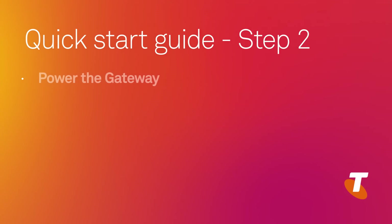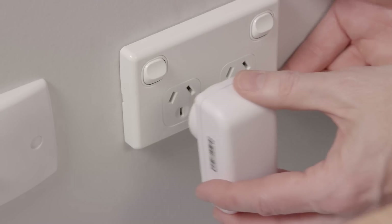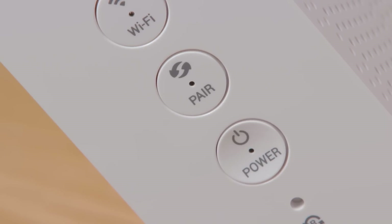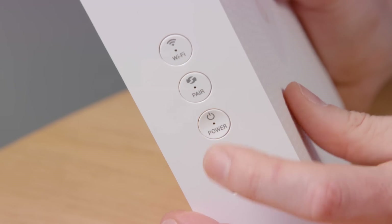Step two: power the gateway. Insert the power cable into the gateway and plug the adapter into the wall. Make sure the power point is switched on. The power light should be on and solid green. If not, turn the gateway on by pressing the power button.